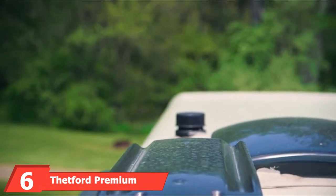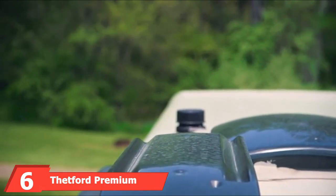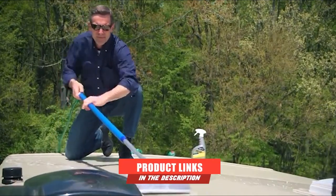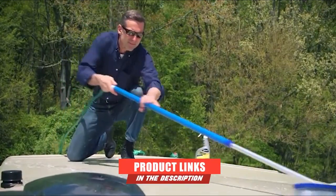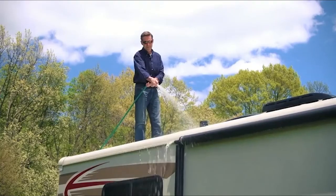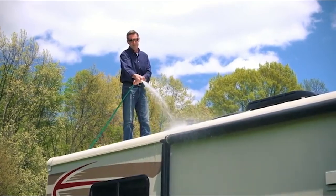Next at number 6, we have Thetford Premium RV Rubber Roof Cleaner. Safe for the environment but tough when it comes to grime on your RV rubber roof, we really like Thetford's Premium RV Rubber Roof Cleaner. As an easy-to-use two-in-one, you get a cleaner and conditioner specifically for your EPDM rubber roof.